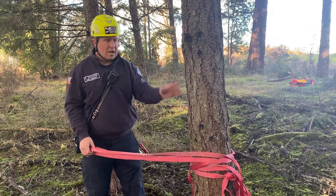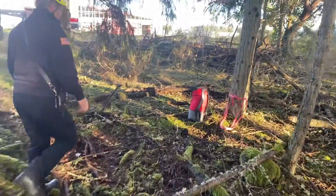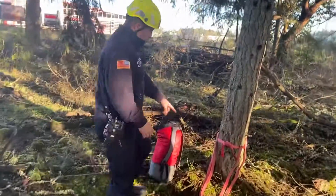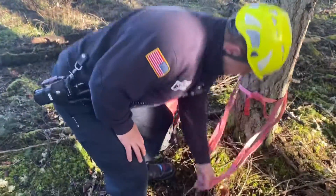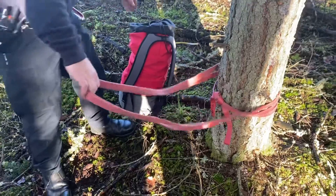Now we've got our two wrap-three-pull-twos interlocked and tied off. We can now go back to our other anchor tree and do a wrap-three-pull-two closer to the base of that tree. Once we've tied that and inspected it and everything's good, we're ready to rig the rope.